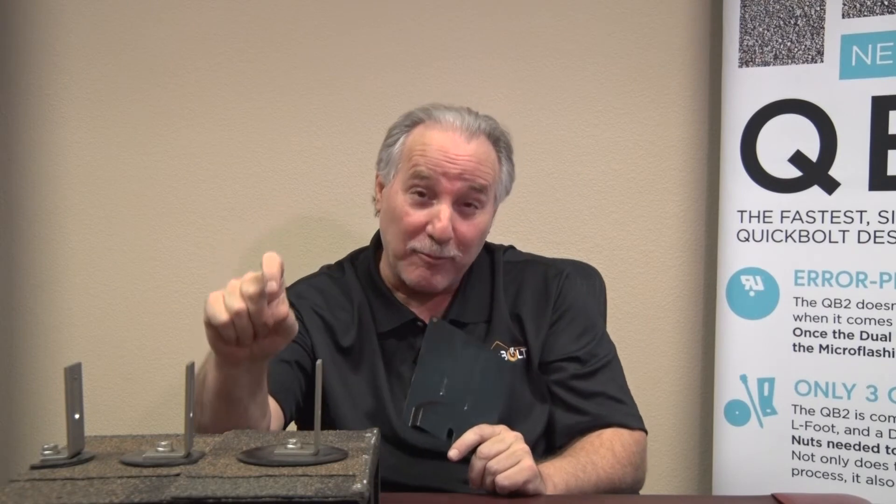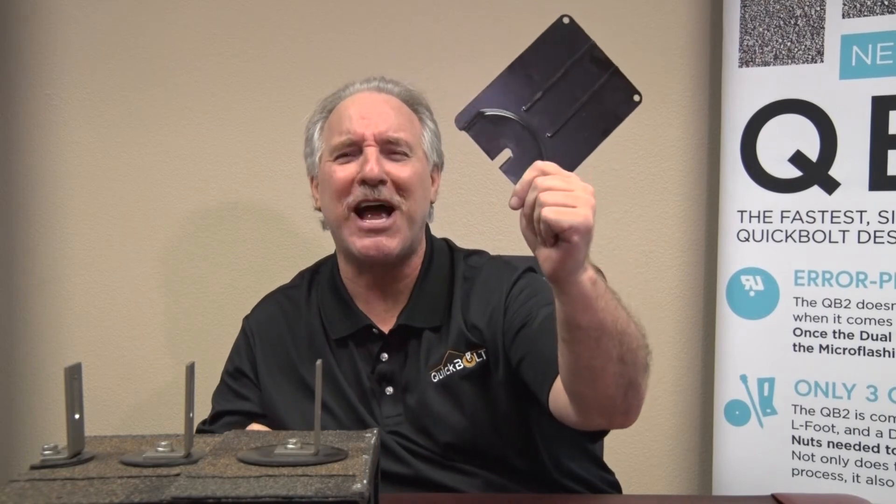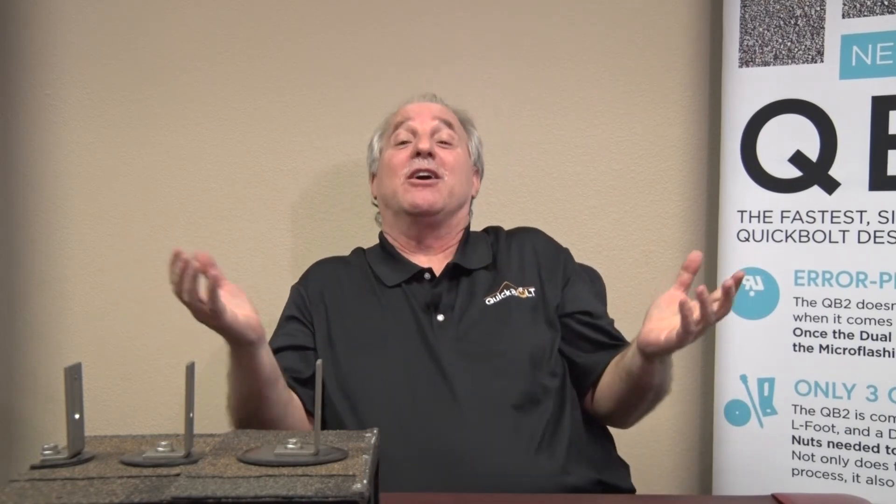Plus, you never have to lift a nail or staple. So for those of you who are a little doubtful about the Quick Bolt mechanical seal — no problem. We'll sell you an extra piece of flashing all day long and you'll never have to worry about it again. That's what is happening at Quick Bolt.